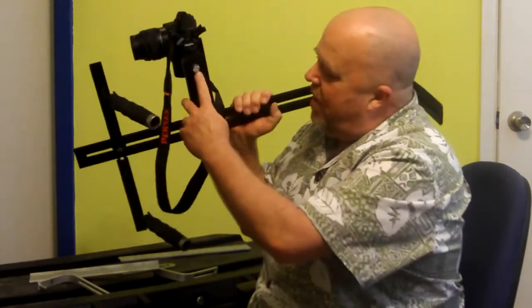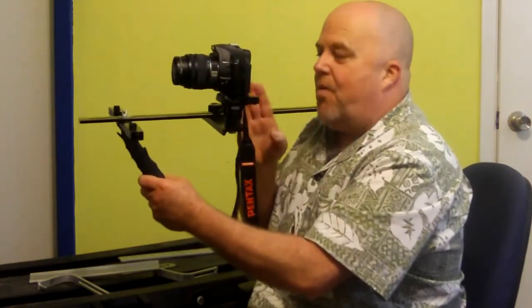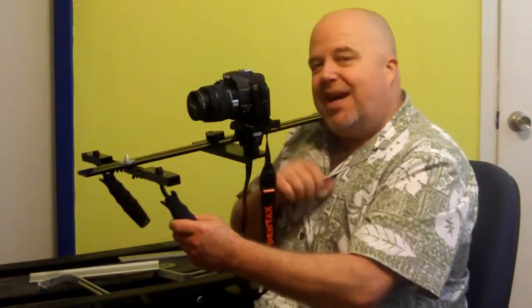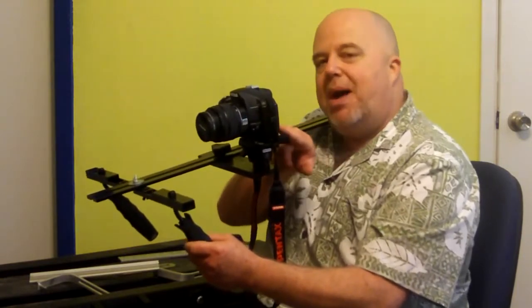I'm probably going to go ahead and move it in closer, to have it more in direct line of sight for my right eye — I see a little bit better out of my right eye. I've got a hoodloop lens hood adapter coming in the mail, should be here any day. I also have a Delkin pop-up shade adapter.